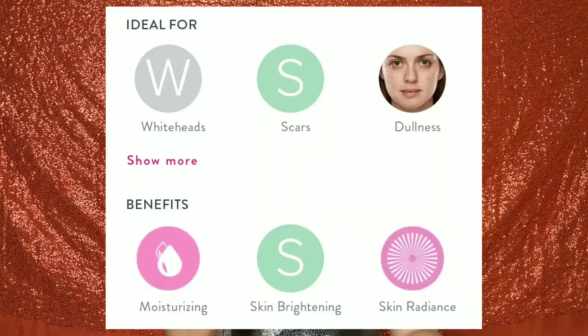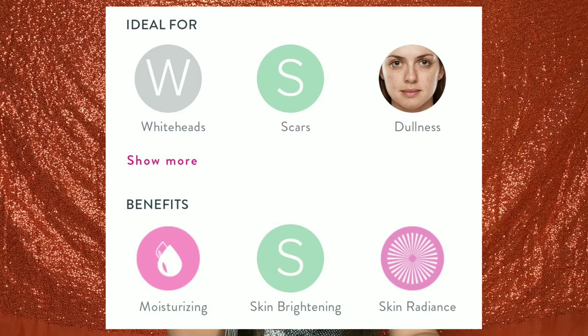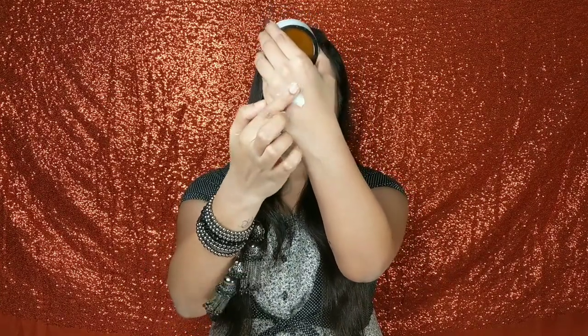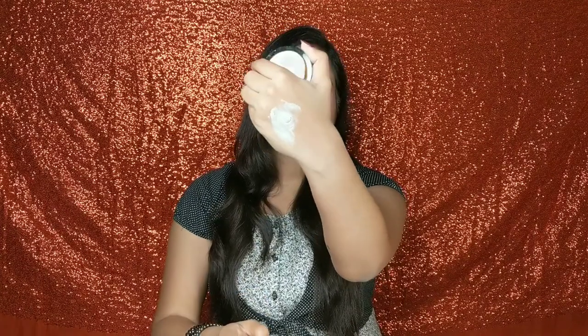This product is ideal for removing dark spots, scars, and dullness from your face. The benefits include moisturizing your face, skin brightening, and it also increases skin radiance. It has lots of benefits and it is very good for exfoliating your skin, which is really great. The consistency is very thick and creamy, and as you can see, the texture and the beads are very soft and small.